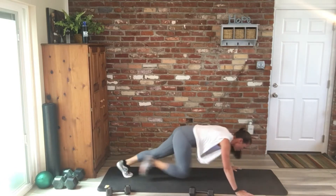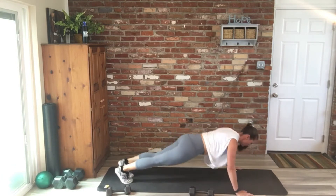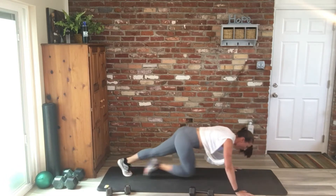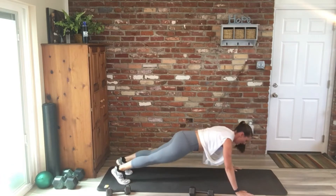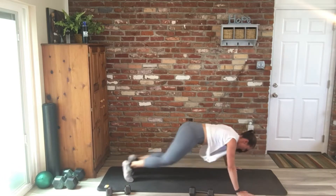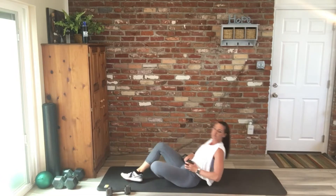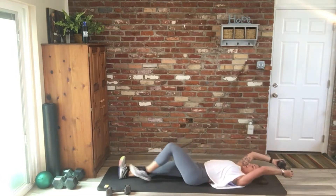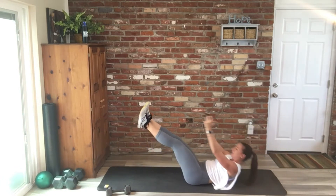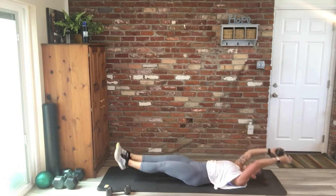Nice work, you guys, keep moving. So this first round is supposed to be more upper body and core, and then we'll get lower body and cardio involved in a second. Good work. You're onto that straight arm lat pull and reach to the toe touch — ten reps, and then we start back at the top.